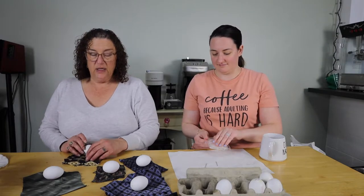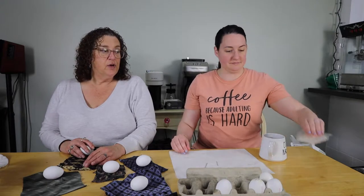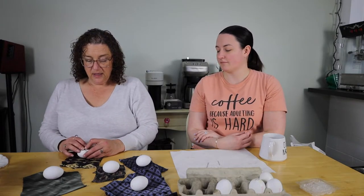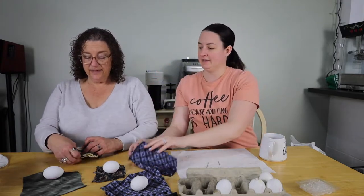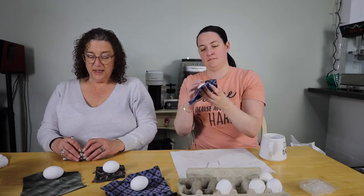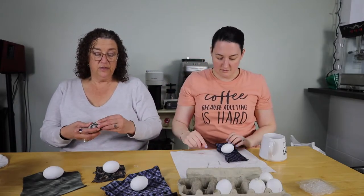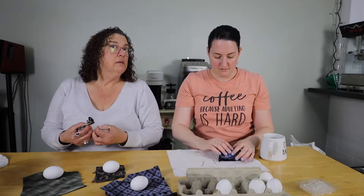You get the silk ties probably at a Salvation Army or a thrift shop. They have to be 100% silk men's ties. You cut them into squares and roll the egg up with the color side — the print — facing in. Then you take little bitty hair elastics, from the dollar store.